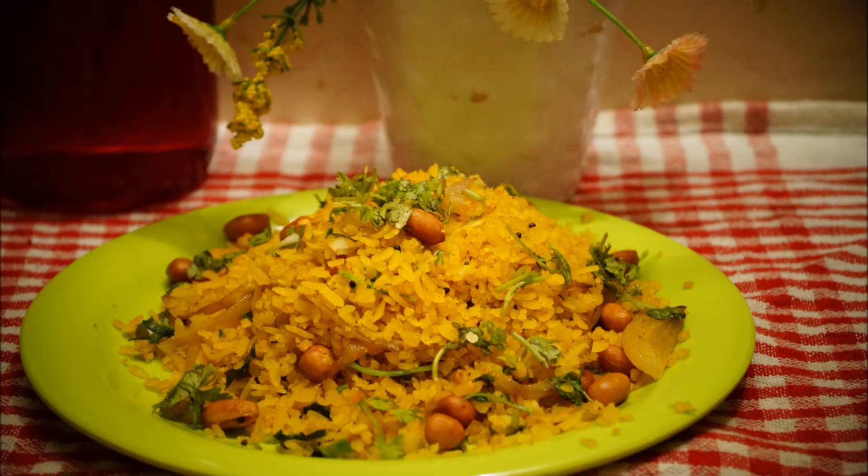Before adding the poha, just mix everything nicely and then throw it into your kadhai — like this, you can mix everything together. Now it's time to add salt and red chili powder, totally as per your taste, because I've already added one full chopped green chili, so red chili goes as per your taste.